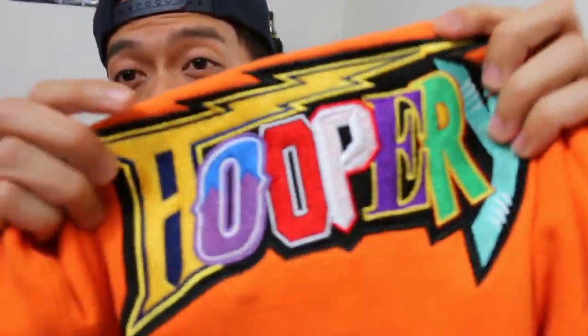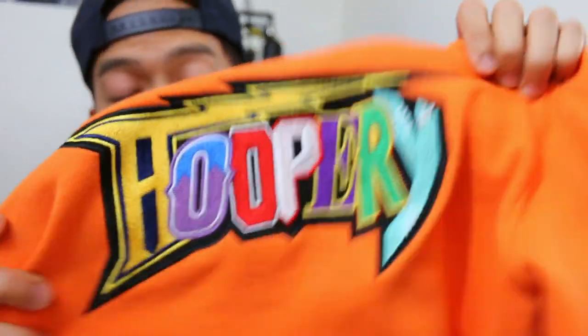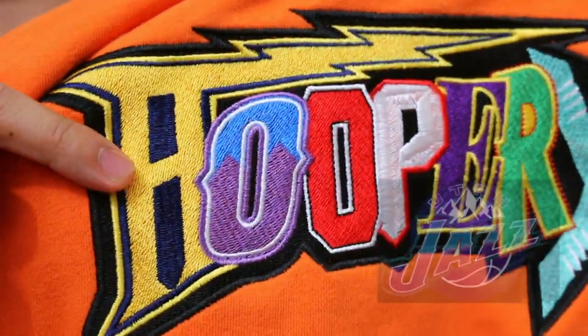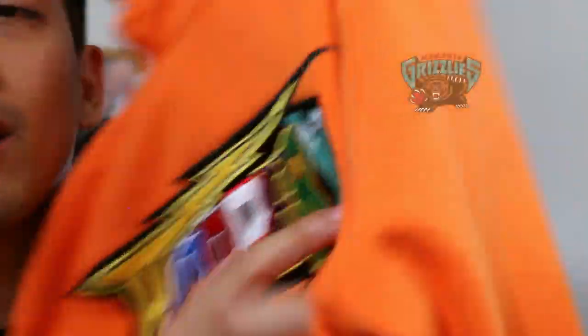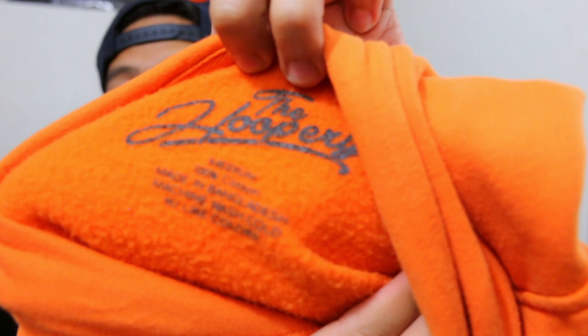This is embroidered — if you know anything about embroidery, you pay for each color, the size of it, everything. Each one of these letters is a theme from the NBA. The H is Golden State, the O is Utah Jazz, then Chicago Bulls, the P for Portland, the E for the Lakers — Kobe — then you've got Seattle SuperSonics for the R, then the Memphis Grizzlies, and the Y in the classic Grizzlies colorway. These are all throwbacks, and on the inside you have 'Hoop' in read.